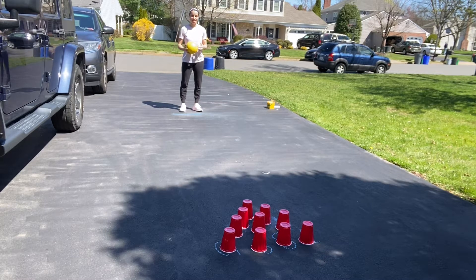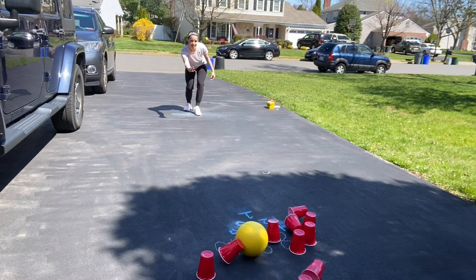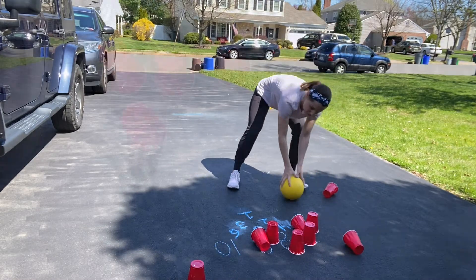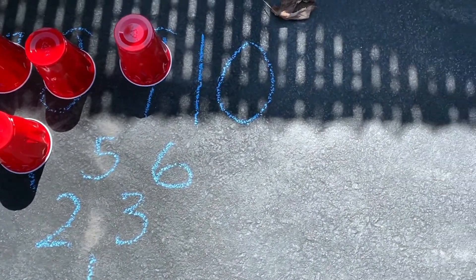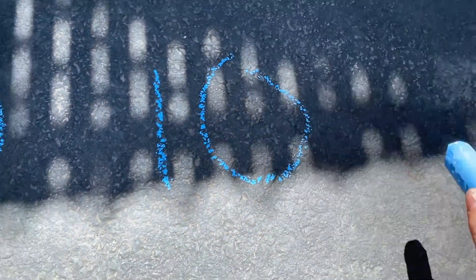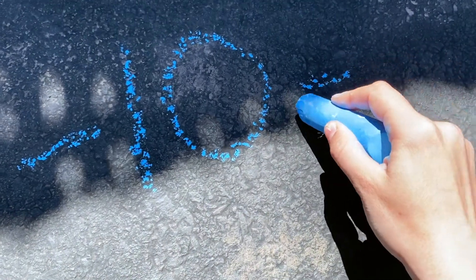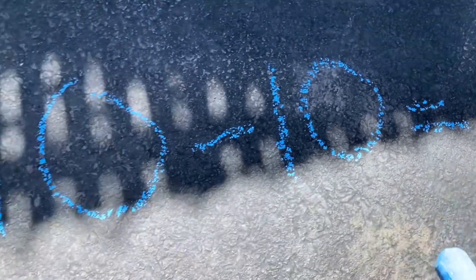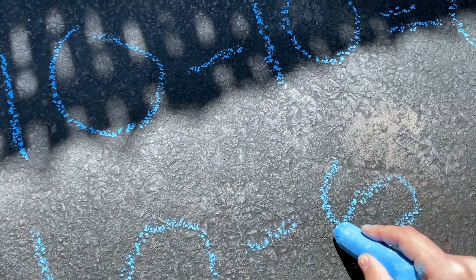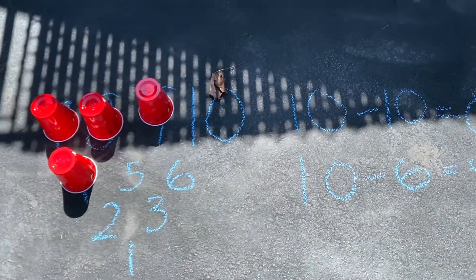I'm at my start position — I'm going to step, bring my arm back, bend down, roll the ball, and knock down as many cones as I can by following through. Now that I see what numbers I knocked down, I'm going to come over to the side and write down ten and subtract each number I knocked down from ten. Ten minus ten equals zero. Ten minus six equals four, and so on.